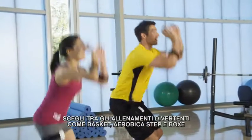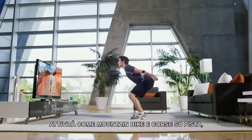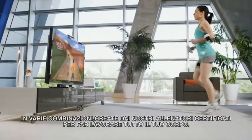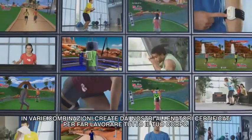Spice it up with fun drills like basketball, step aerobics and boxing. Go all out with activities like mountain biking, trail running and combinations designed by our team of certified trainers that give you a total body workout.